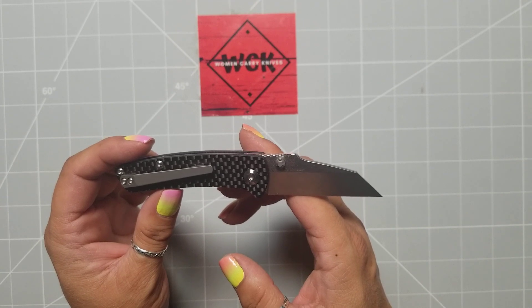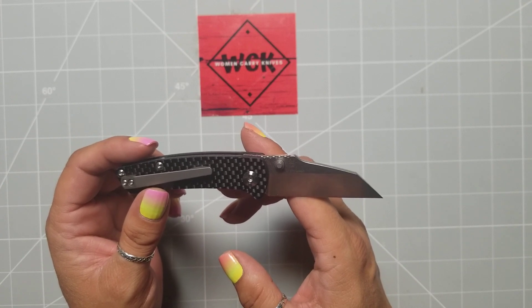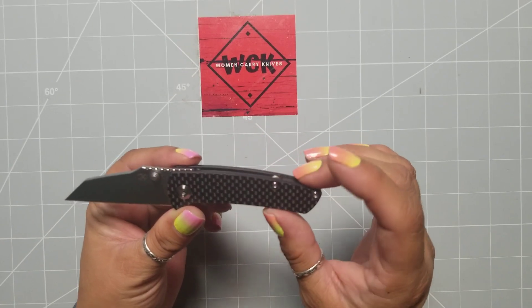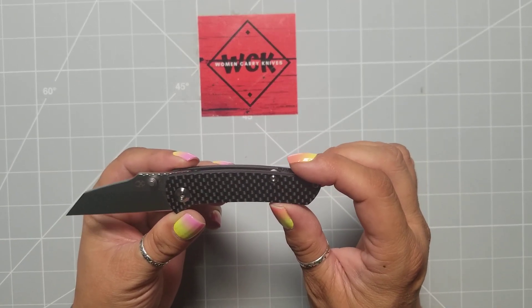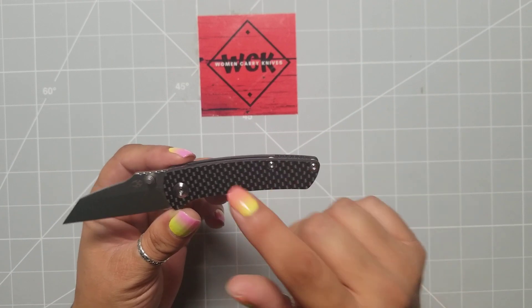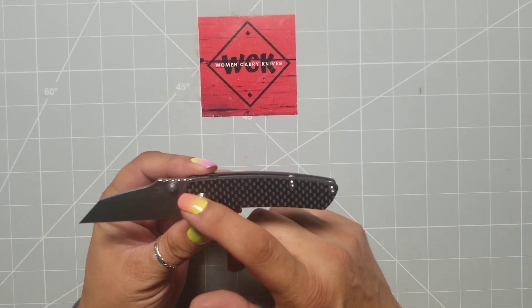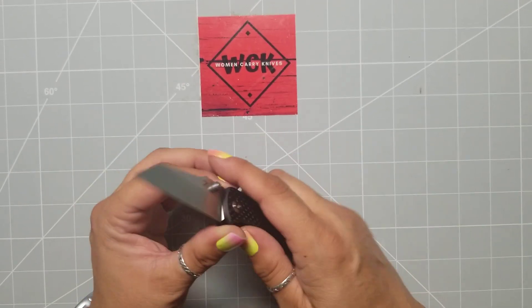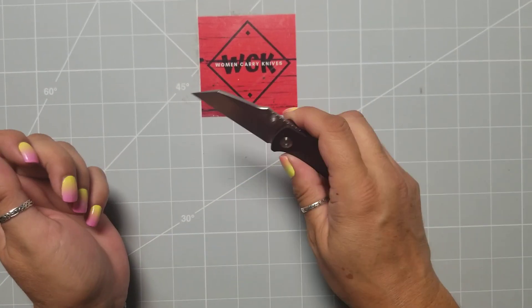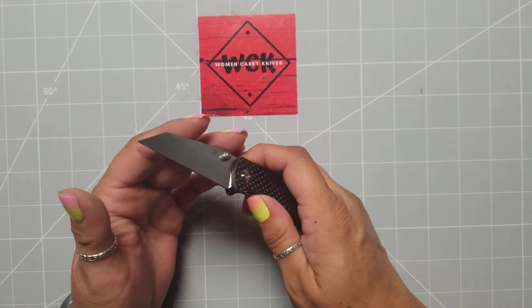I believe she said these were going to be in somewhere around the $60 range — I'm not quite sure. I will have to go back and find that. They are not for sale yet — again, this is just the prototype. I will definitely leave something down in the description about what Concept says the price is, and a little bit more of the specs, because it's not something you're going to find online yet. If you're interested, they'll be coming out soon. But yeah, it's just a good little pocket buddy.